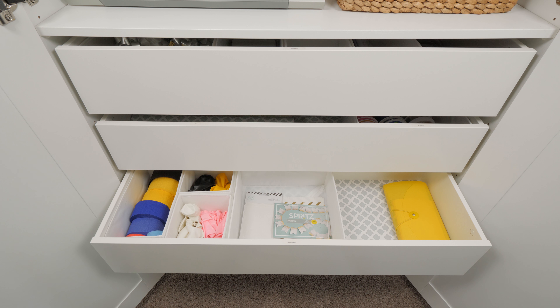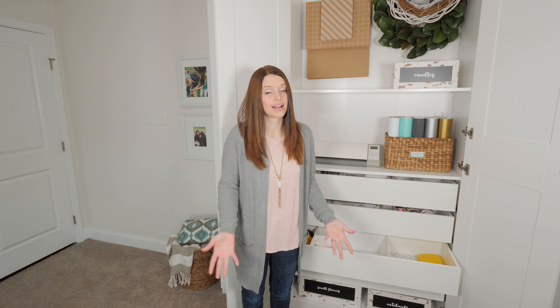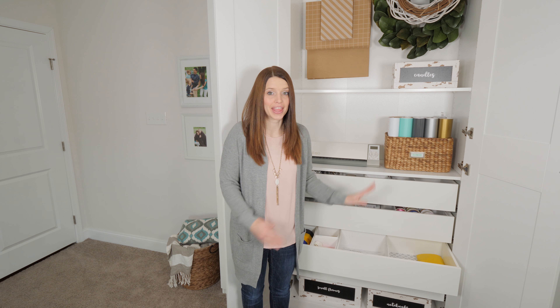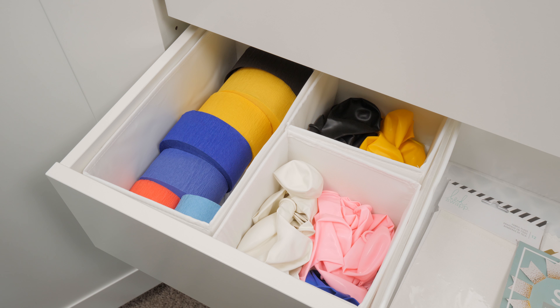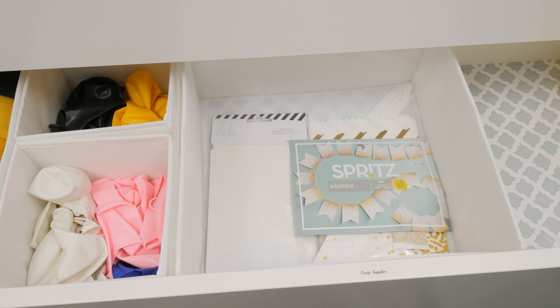This second drawer is where I keep all of my drawer liner, and I also have another SKUBB box in here that holds my ribbon organized by color. Again, I have little labels on the lip of the drawer so I can easily tell what goes where.